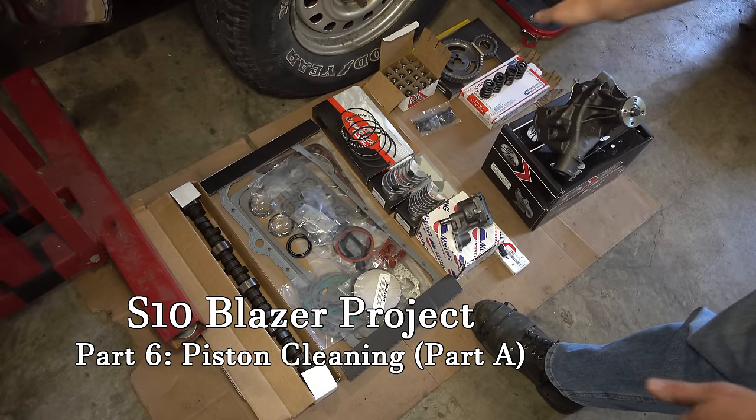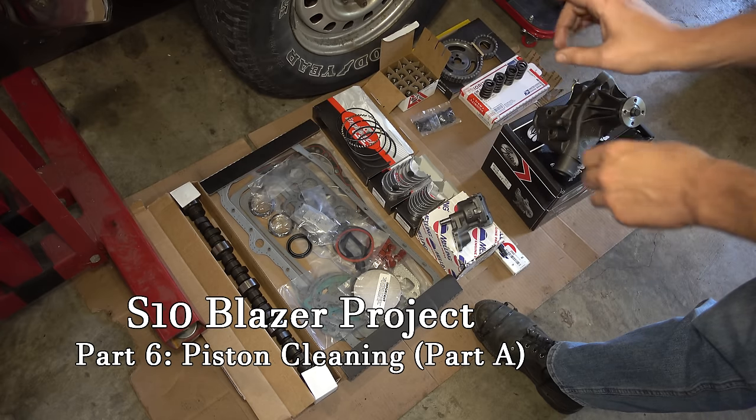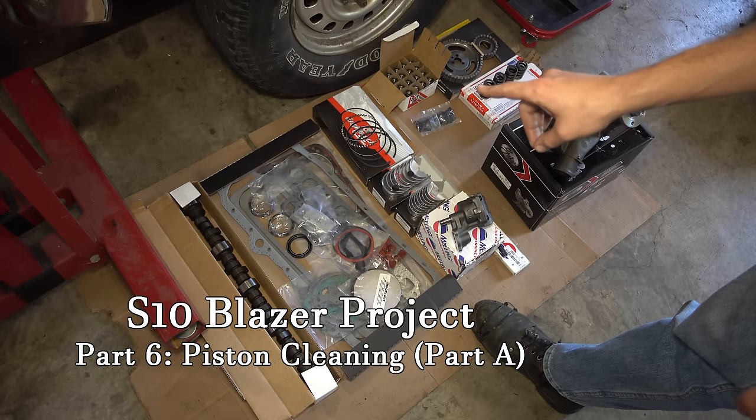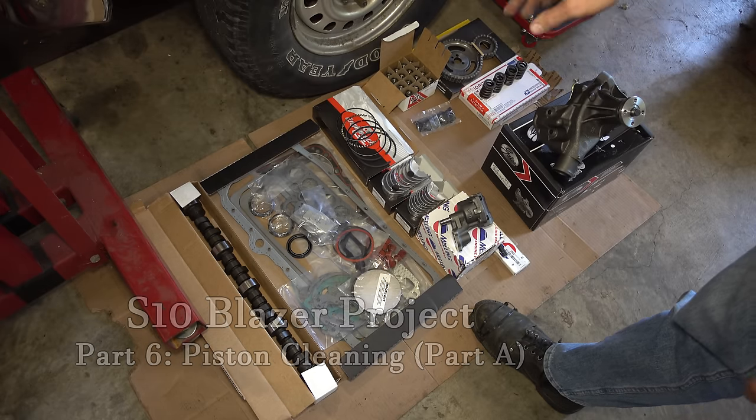This started as an absolute bottom-of-the-barrel rebuild, but as things do, it spiraled a little bit and ended up with more parts than I originally planned for. But I think it is still very, very much a budget engine build.